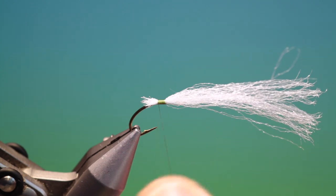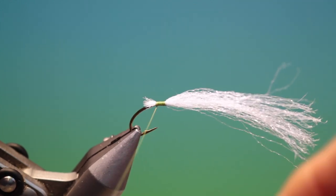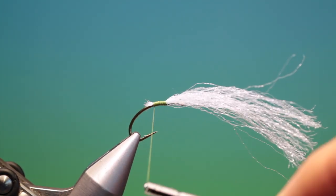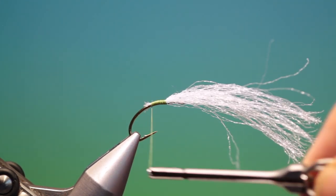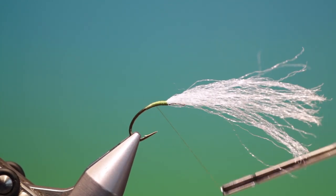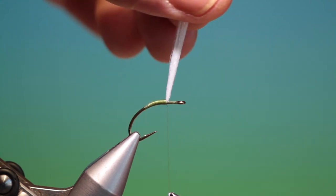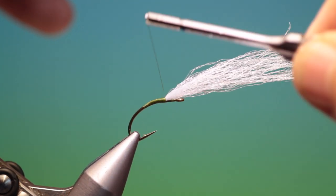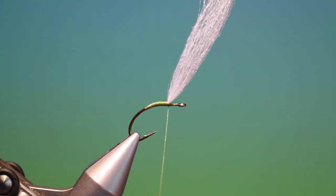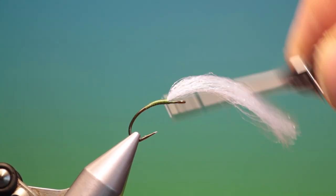So we spin our tying thread anti-clockwise to flatten it, and then we'll just work our way slowly back over the ends here to get the taper. Then we can go up over that, back up into the post — that's good for this size — maybe a couple of turns just to bring it a little further forward, then we'll go in front just as a stopper, and then we'll go back down and just make that taper a little more even.